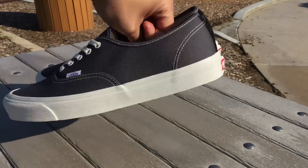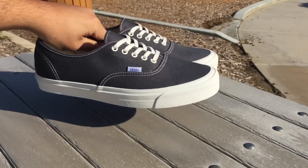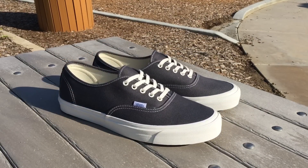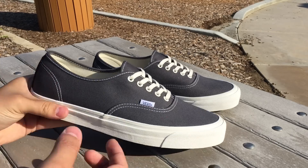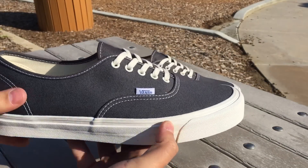My girl picked these up for me from Steven Allen, so pretty psyched on these. This is definitely going to be a shoe that I rock hard this summer. The entire upper of the shoe is a canvas material — pretty simplistic design on these.